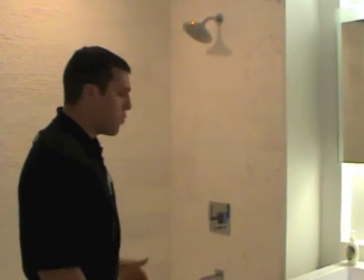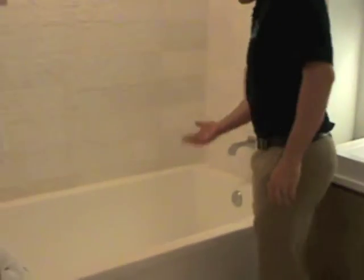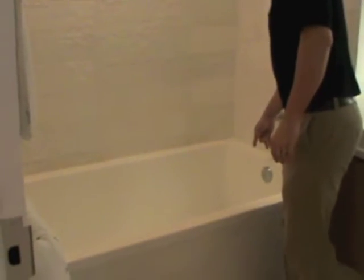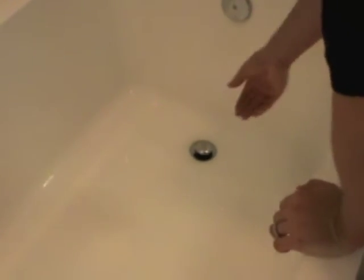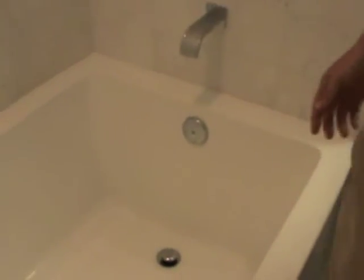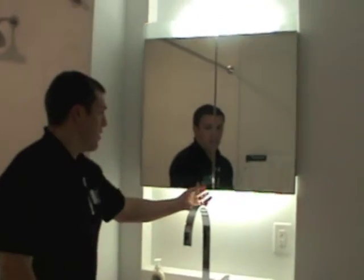If you wanted to take a bath and fill the tub up with water, you're going to push down on the drain cap located here. One side says open and the other side says closed. You're just going to push down where it says closed — that's going to fill it up. If you wanted to drain it, just push where it says open and that's going to open it back up.